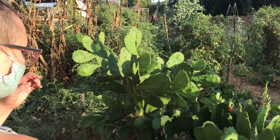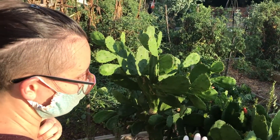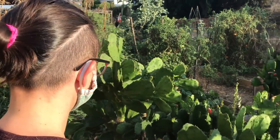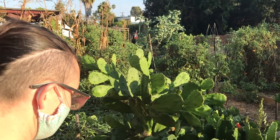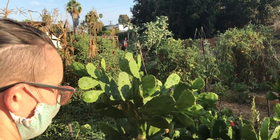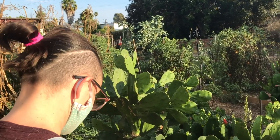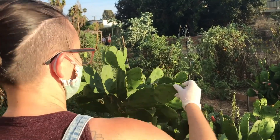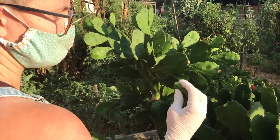This cactus is way too overgrown — a good example of what not to do. But it's been very happy; even after being chopped down recently it came back like gangbusters. The best way to harvest the pads is to just twist them off.